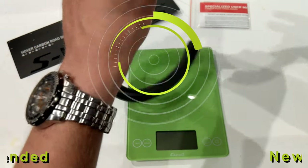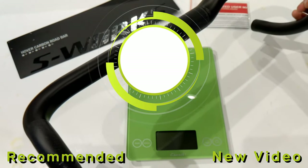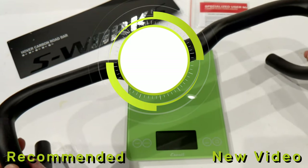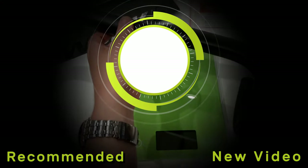Thanks for watching this video on the S-Works Hover Bar. Let me know your thoughts on this handlebar in the comment section below. Be sure to hit the subscribe button if you haven't already, and hit that thumbs up button if you enjoyed the video.